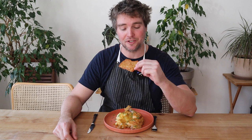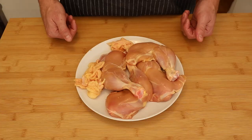So if you want to see how I made this crispy skin with this fall-off-the-bone chicken, keep on watching.